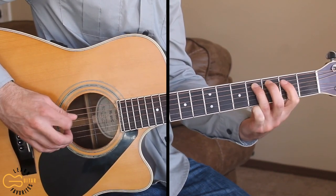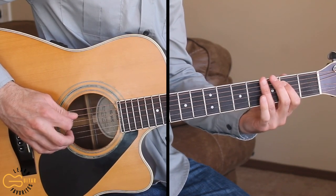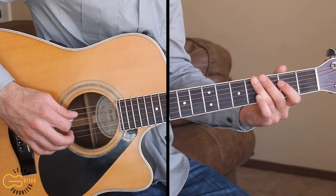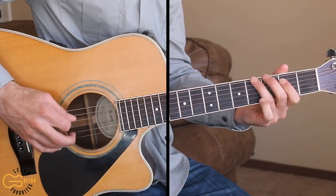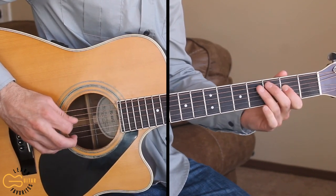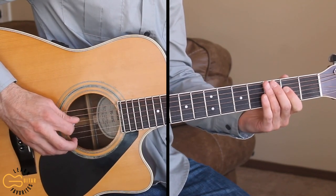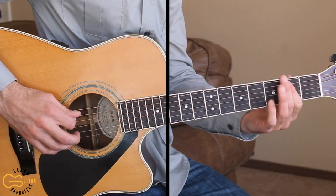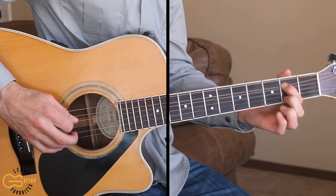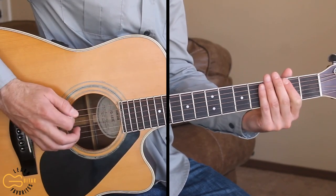Then coming back down to the fifth string pulling off, and then up to the sixth string fourth fret. The last time we're just doing a bend here on the fifth string second fret, and then going open. Let's play through that one more time.